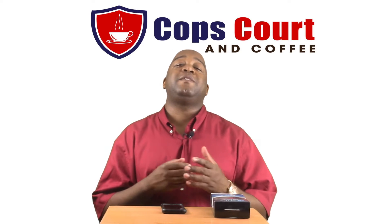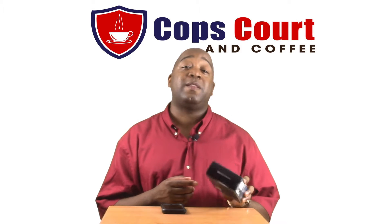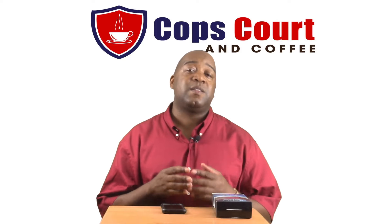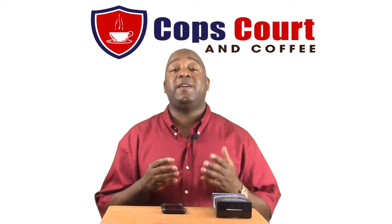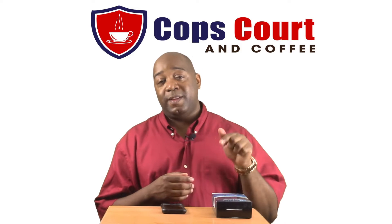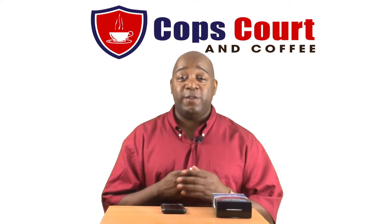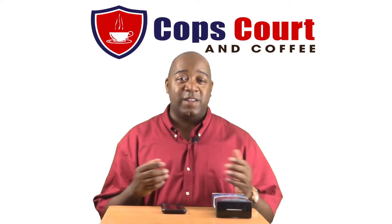I am very pleased to have the opportunity to bring to you guys the Backtrack Mobile Smartphone Breathalyzer, and I need to thank Stacey Sachs, the VP of Marketing over at Backtrack, for providing Cops Court & Coffee with this actual device. Thank you guys for being a partner and making the roads and everyone pretty much safer out there.